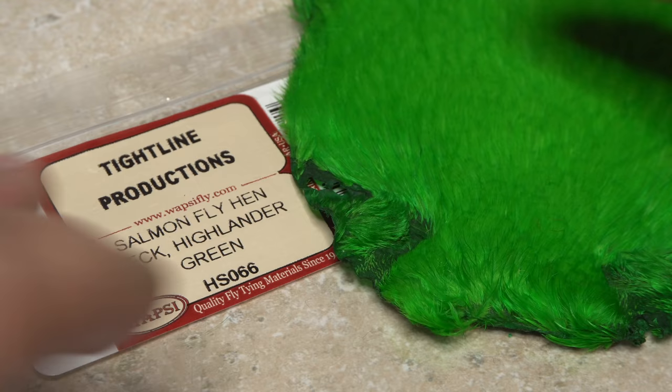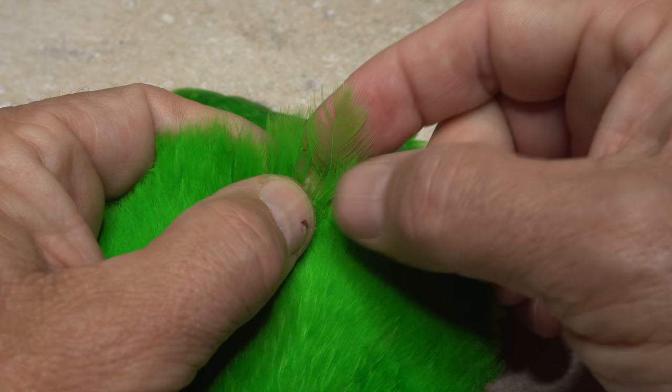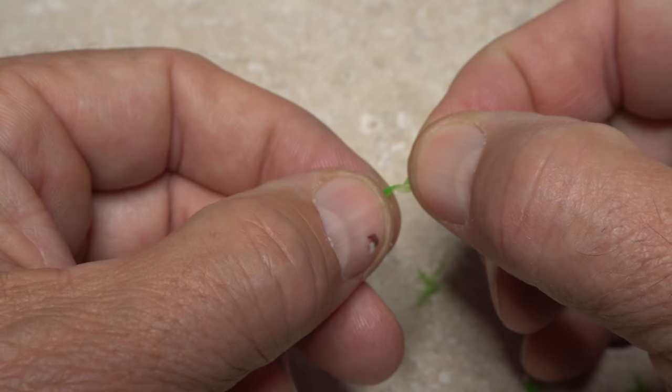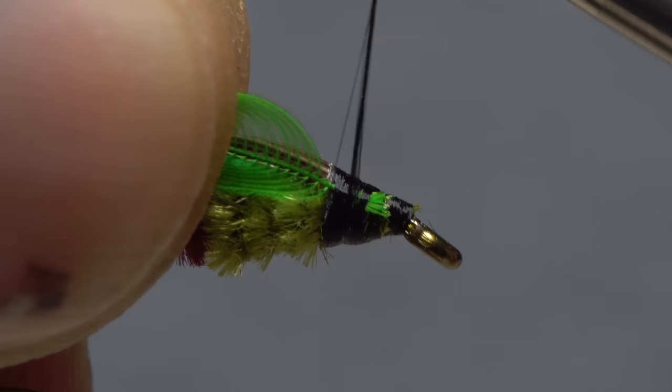A single feather from a Green Highlander Hen Neck is used for the collar of the fly. Find a good-looking feather with fibers that are about half a hook shank in length. Strip off the lower fibers so you're left with just the smaller ones toward the feather's tip. With the shiny side of the feather facing you, gently preen the lower fibers down to expose the very tip of the feather. Snip this tip off, leaving a small triangular-shaped tie-in anchor. Place the anchor against the near side of the hook and take thread wraps to secure it — I probably should have used some thread wax here as well.